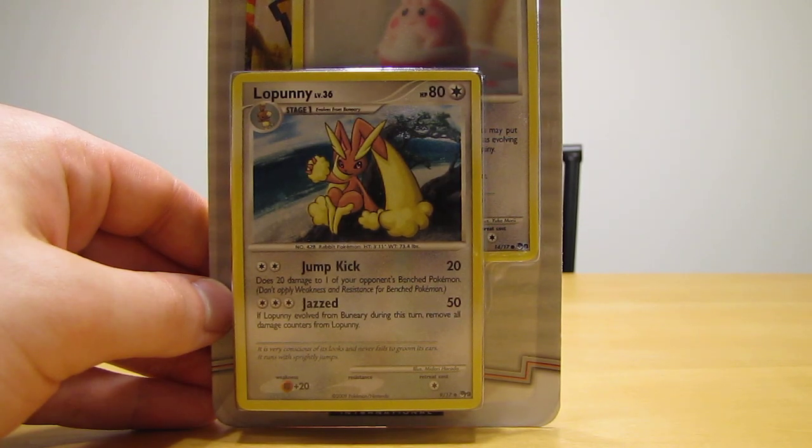Hey YouTube, this is Primetime Pokemon. Today I have to open up a Lopini, Happini, and an Arceus Pokemon booster pack.